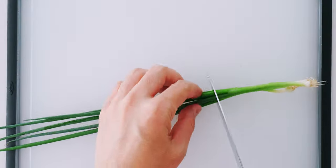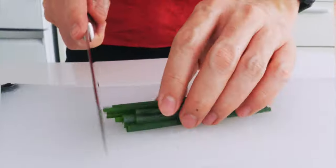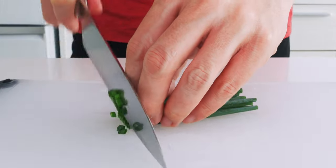For our final garnish, I'm gonna trim the scallion stems off and chop up just the green leaves.